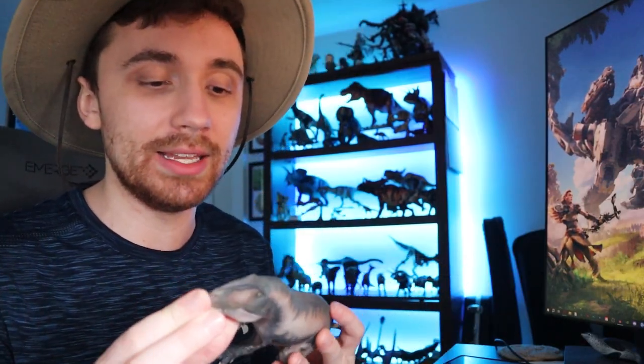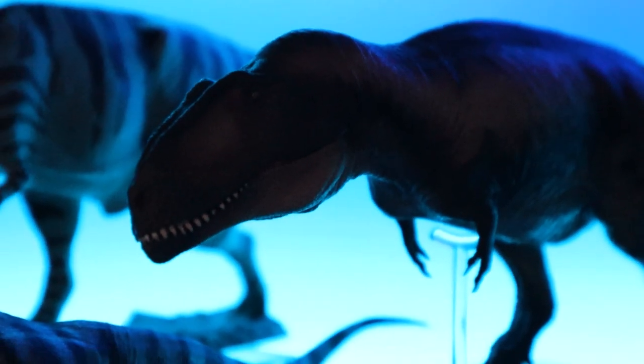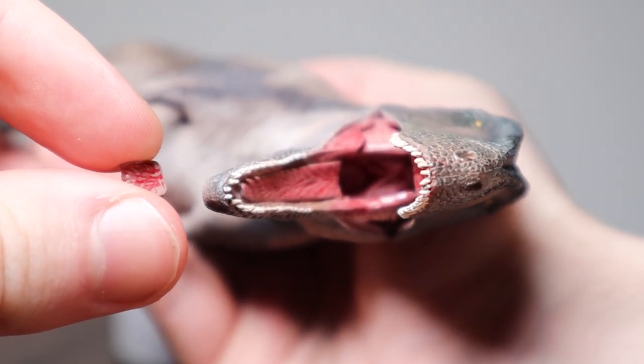I know that PNSO always leans towards no lips on their figures, but I do hope they move towards putting them on their theropods — seeing theropods with lips is the norm for me and it looks more natural. The Mapusaurus, I think, is visually stunning and a gorgeous figure. Just keep in mind that it's a pain to display with the stand they give you, and I don't know what was going on with the back of the tongue flying out of its mouth like a bullet.